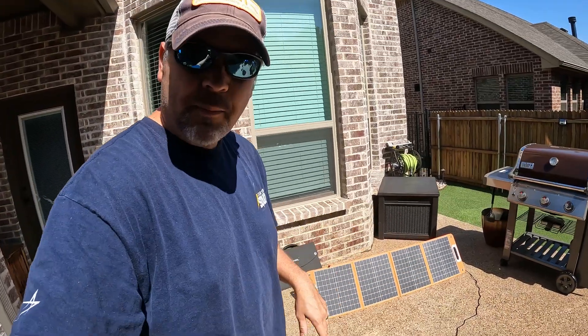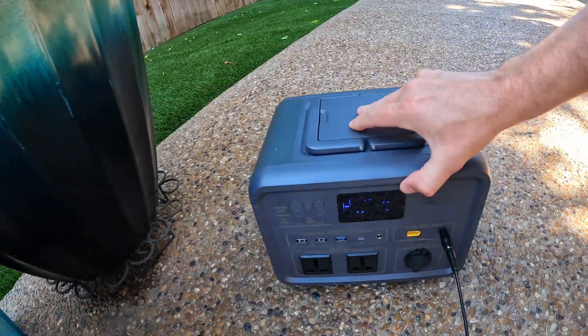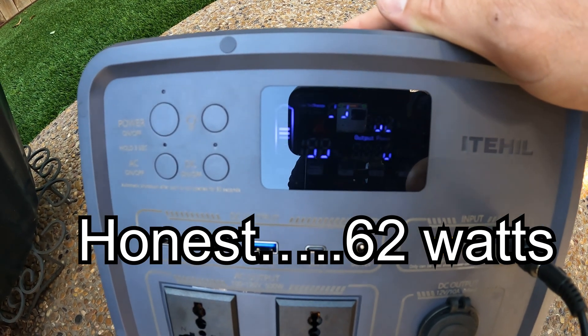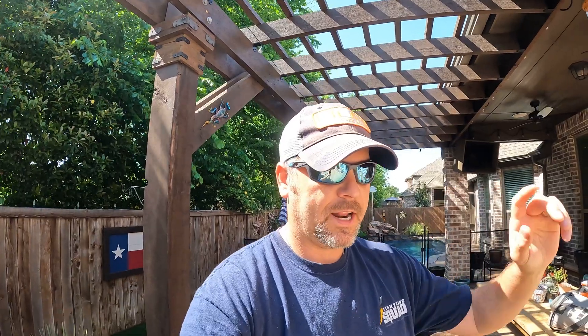I've got the other 100-watt panel hooked up and I haven't checked the wattage yet. Looking at the battery screen, it's showing 62 watts. The efficiency on the iTil panel is clearly much better — it's a bigger, heavier panel. So 73 to 75 watts versus 62 watts of solar input into this battery on a 4 o'clock sun from a 100-watt panel — that's pretty good efficiency. That's it for this review of the iTil 500 and the 100-watt solar panel. If you have any questions, shoot me a comment. Take care!